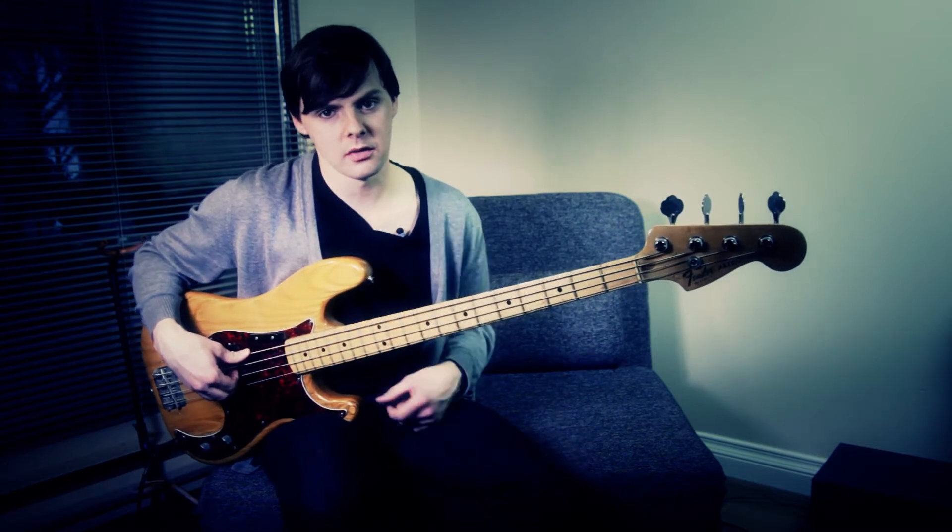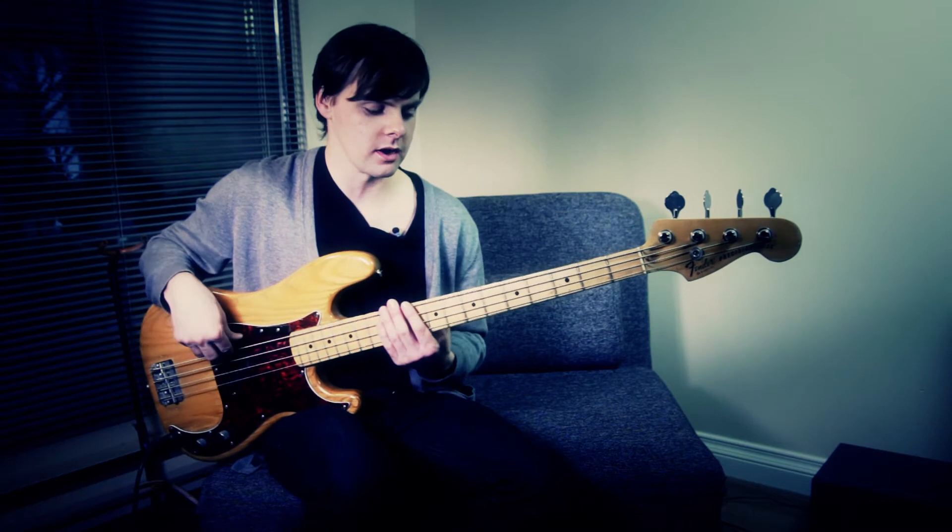What I'm mainly going to focus on is the second verse section, which is the complicated lyrical part of the bass line. I'll break it down for you. I'll play it at tempo right now, or close to, and then I'll show you how to do it and break down the tricky parts. There are two sections of it, and I'll play both for you right now.